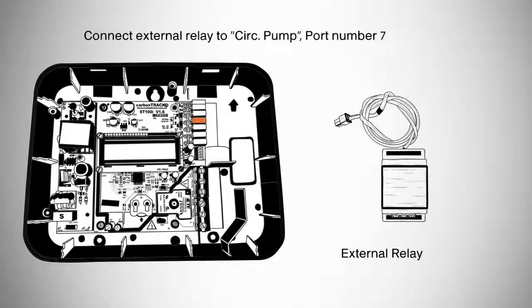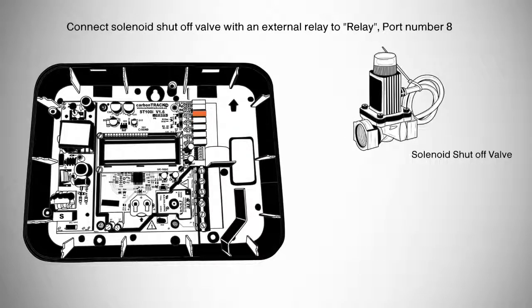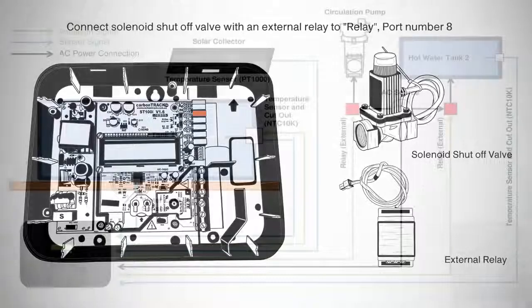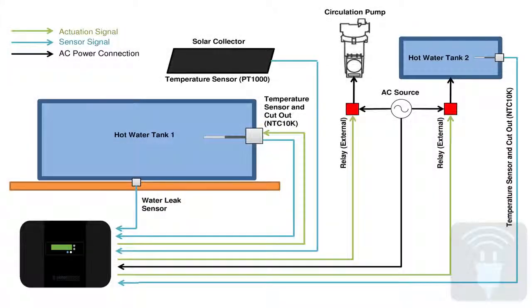The next step is to route the wire between the ST100i and the electrical points, primary geyser, and circulation pump. An external relay will be needed for the circulation pump — connect it to CIRC pump, port number 7. Also connect the additional geyser or solenoid shuttle valve with an external relay to relay port number 8. Verify that all connections are proper and in the correct place.